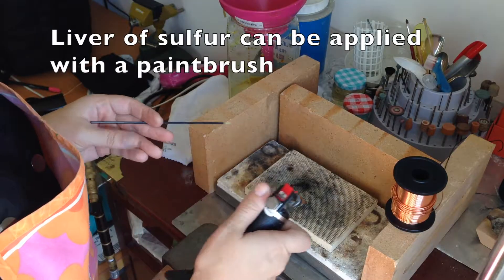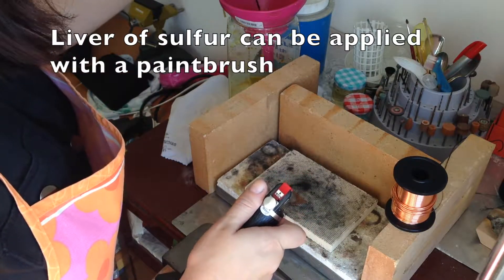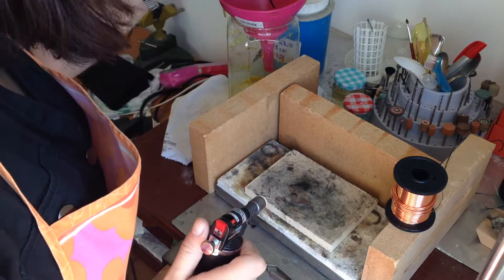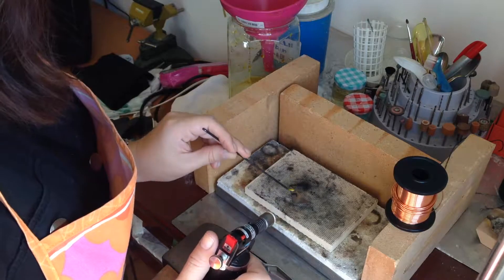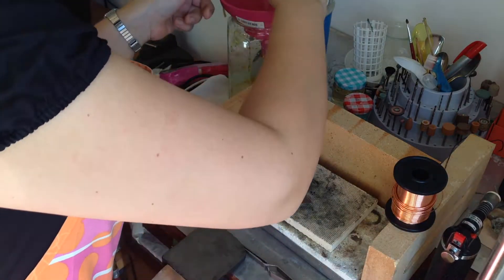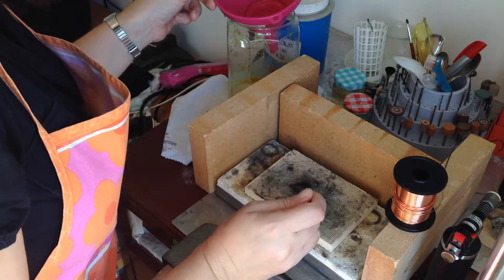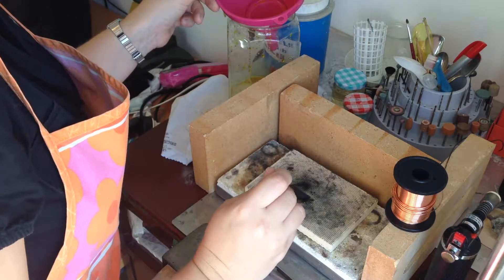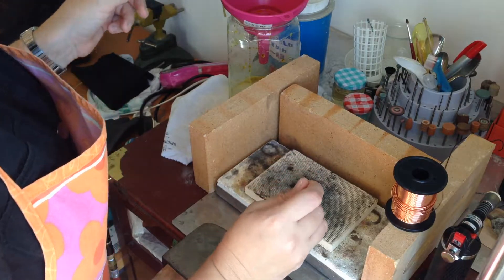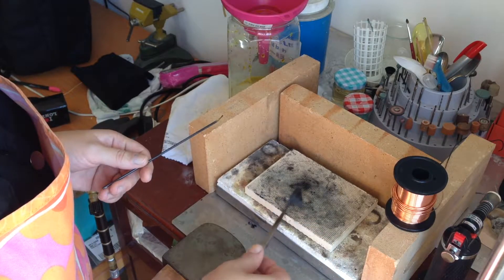Another method of heating up — instead of dipping it into the liquid, you can heat up the metal and then use a paintbrush to apply the liver of sulfur onto the metal. This is particularly useful if you don't want to oxidize the entire piece, but only want to do certain details. Once again, don't heat the metal too much, and I recommend a fire-resistant brush, because a normal paintbrush will probably burn very quickly once it's in contact with the hot metal.